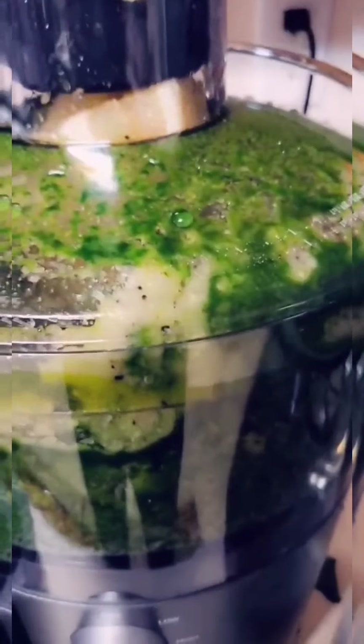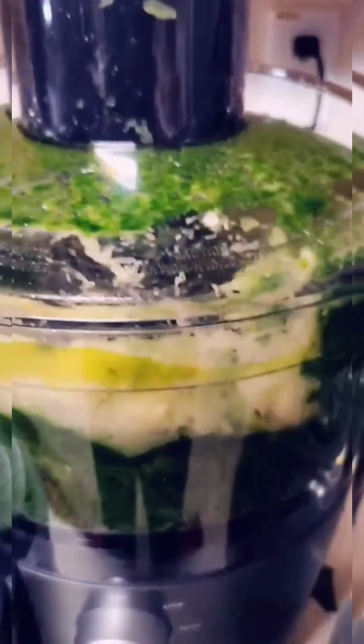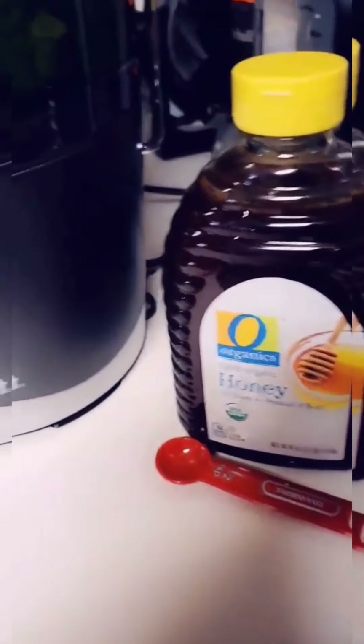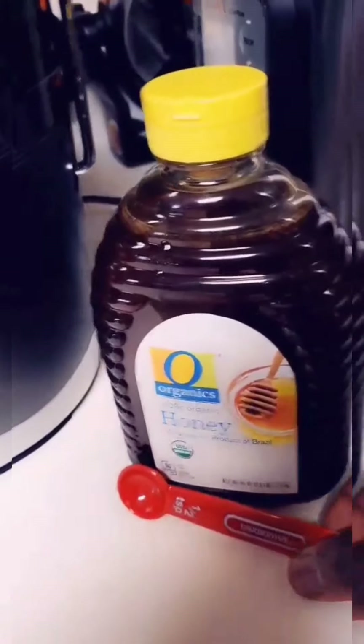I added the cucumber, the ginger, the lemon. Okay family, so I'm done juicing. I added half a teaspoon of honey to each of these juice containers.